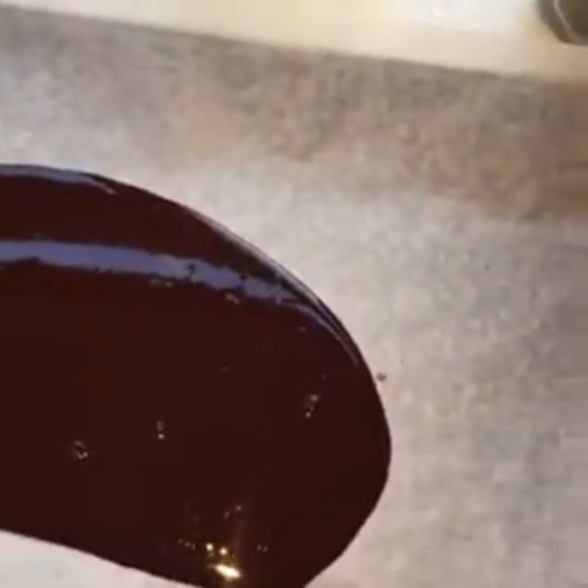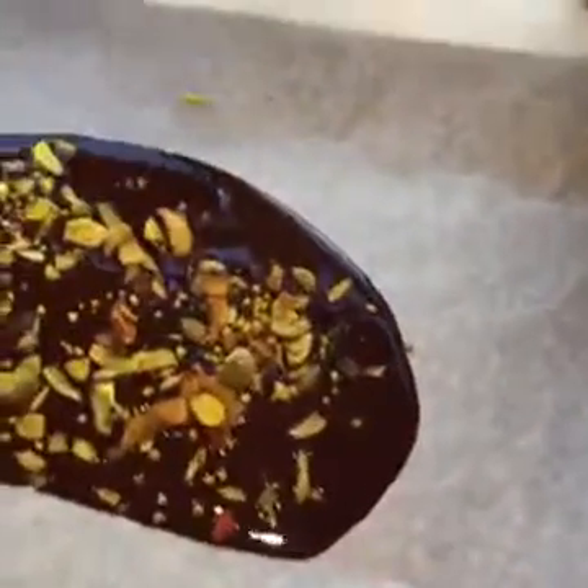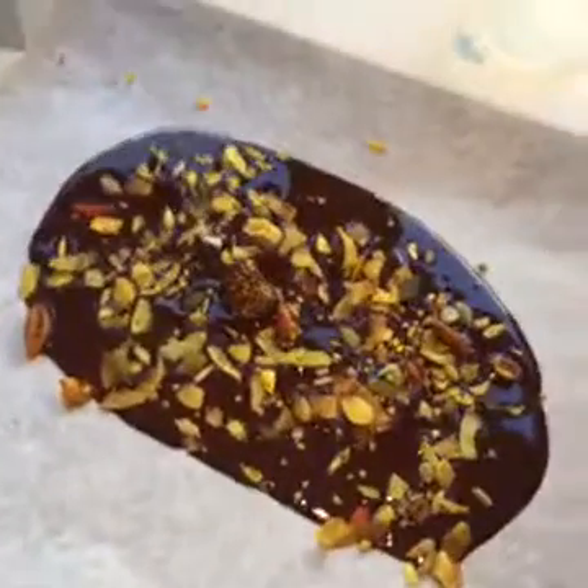I'll scrape the bowl and add a bit more, then literally you can just put that in the fridge or freezer to set. I'm actually going to sprinkle a little bit of my turmeric muesli for some added crunch and to make it look a little bit more interesting. I've also put some essential oils in this muesli — this recipe is up on the website too. Doesn't that look pretty!